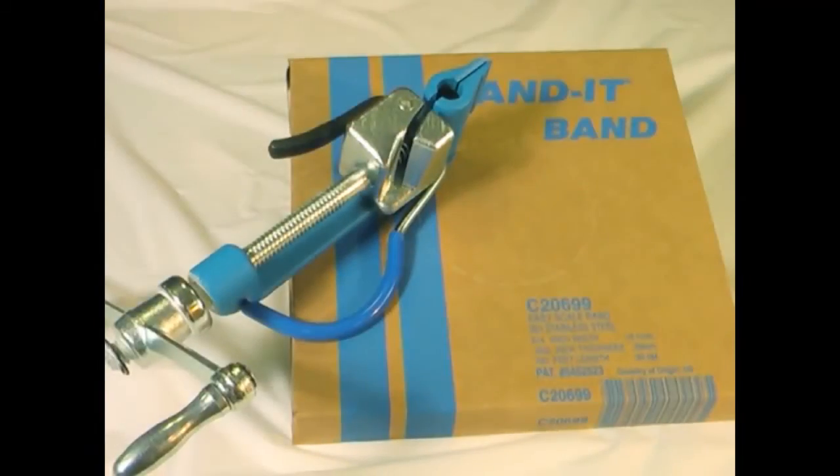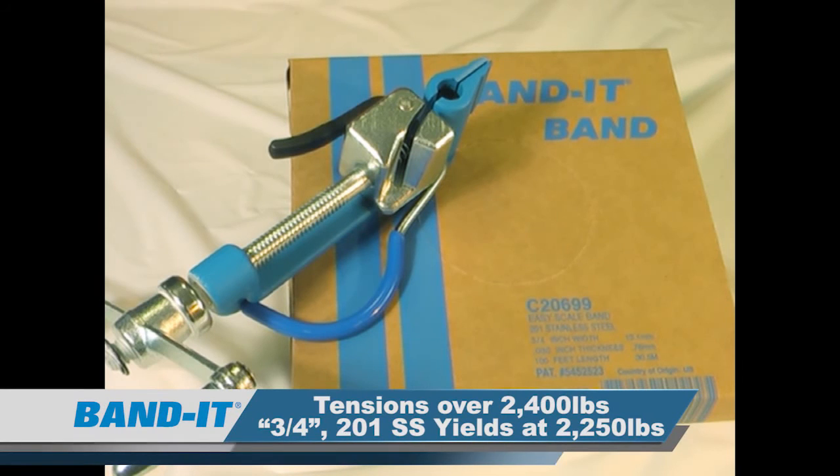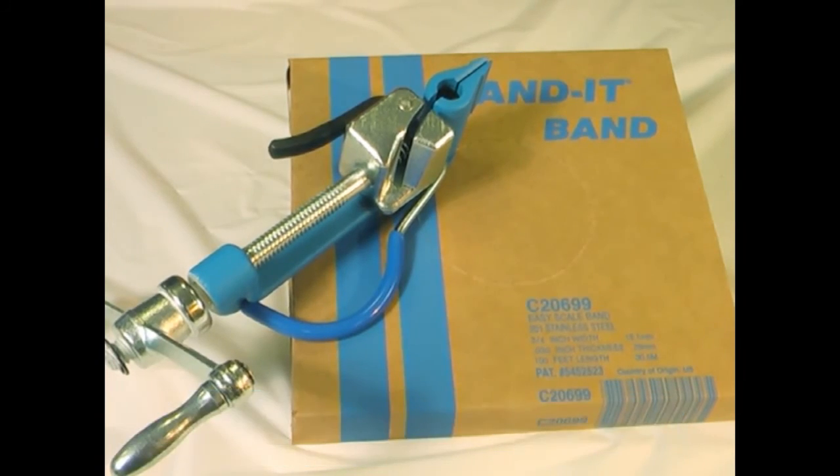What this tool does is cut the band right from the bulk roll, which completely eliminates the waste of band. It is then used to apply a band clamp to your application. The C00169 will tension well over 2400 pounds of tension force. For reference, a three-quarter inch width 201 stainless steel band will yield at 2250 pounds.